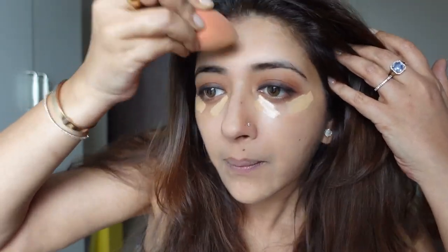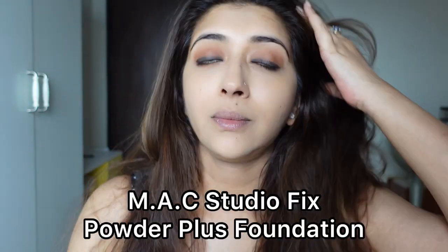Then I'm going to go in with my Studio Fix Powder Plus Foundation. I do use foundation, but this is convenient for me. I do have dry skin but still I find liquid foundation on a daily basis creates lines and doesn't stay — it's a lot of effort. Just make sure you moisturize well. Though it's not a compact, you can carry it to touch up. Use any powder brush — this is a random one I picked up from Body Shop, used it so much the number is gone — so any powder brush.